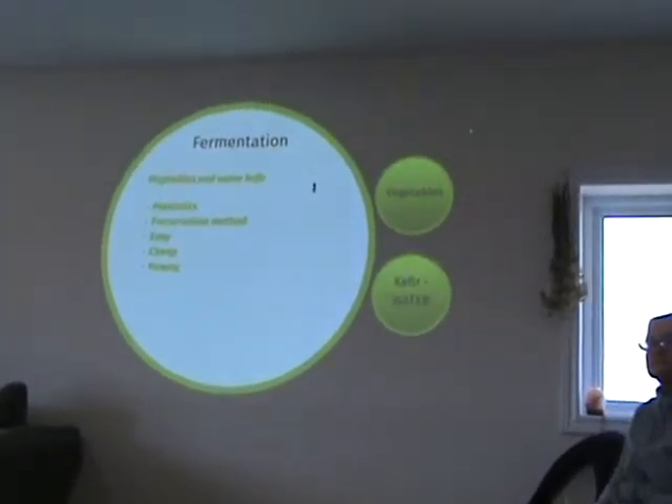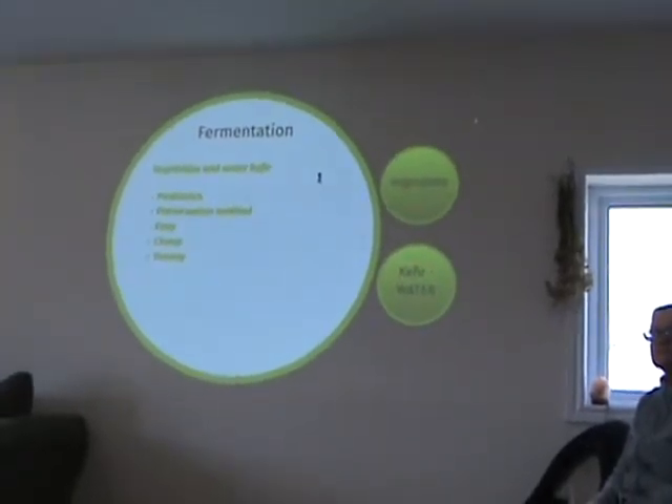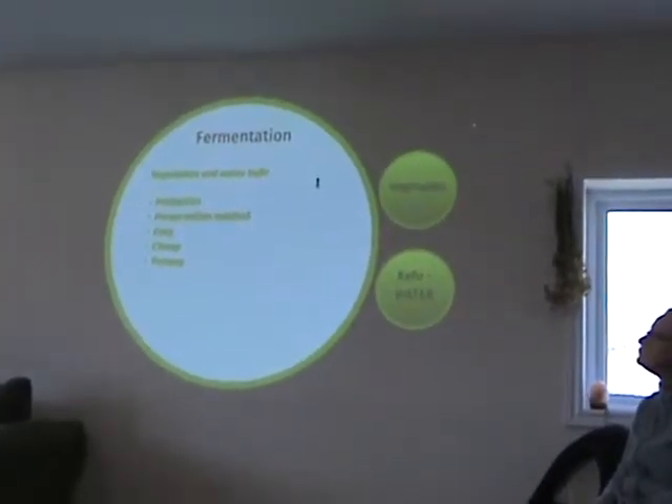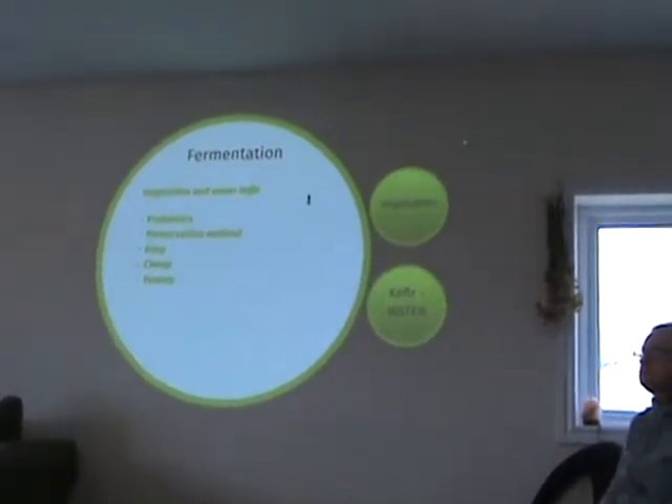Why ferment? Number one: probiotics. Number two: it's a method to preserve your bounty — if you're a gardener and get lots of produce in the fall, you can preserve your food. Number three: it's easy and cheap. And most importantly, it's yummy — it's just another way to add flavor and fun to your food. We try to eat some type of fermented food every day, whether as a drink or on our salad.